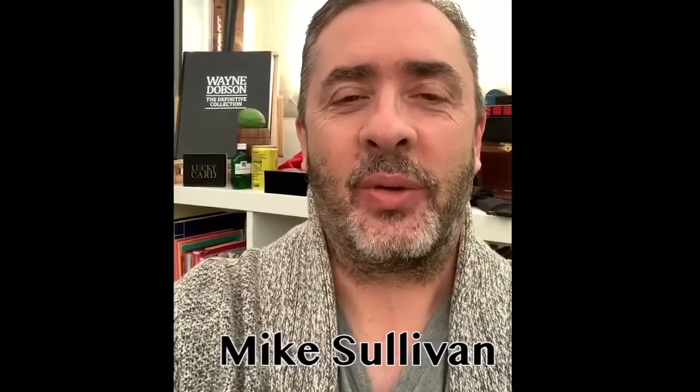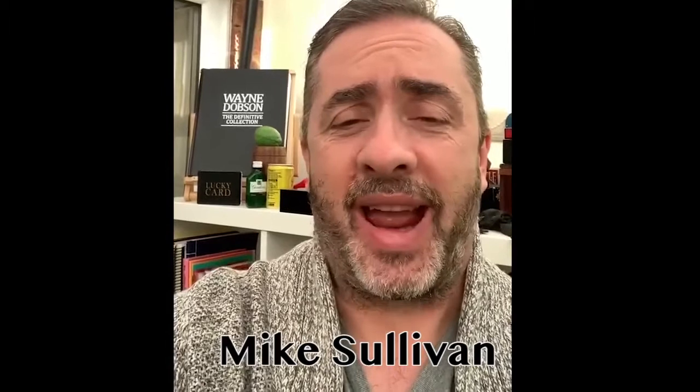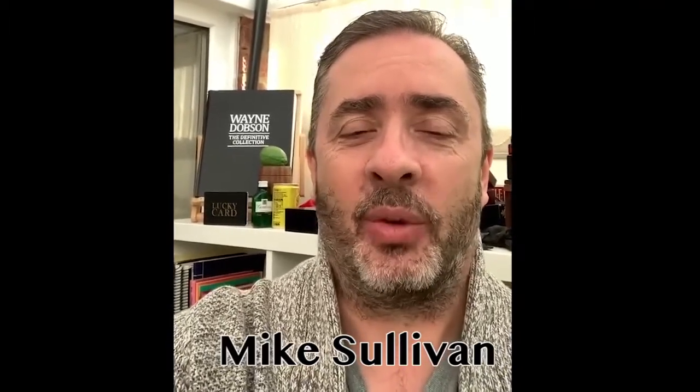Hi, Mike Sullivan here. I just thought I'd share this video with you. I've just been speaking to Michael Murray and he's just shown me Trojan, his new effect. Guys, you've got to get this — this is amazing stuff. Three objects placed in my pockets and my hand, and no questions asked or answered by me, and Michael knew exactly where each object was — whether in my pockets, left or right, or in my hand. I'm flabbergasted. I have no idea how he's done this.